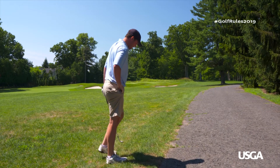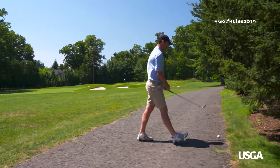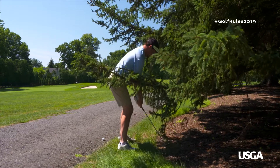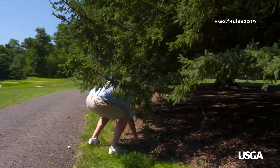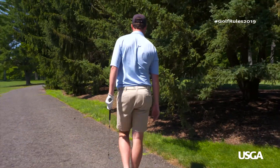It's important to remember the nearest point isn't always the nicest point. In this case, the player's nearest point of complete relief from this path is under the tree, not to the left of the path in the clear. So it's a good idea not to lift your ball before figuring this out, because sometimes the best option is to just play the ball as it lies.